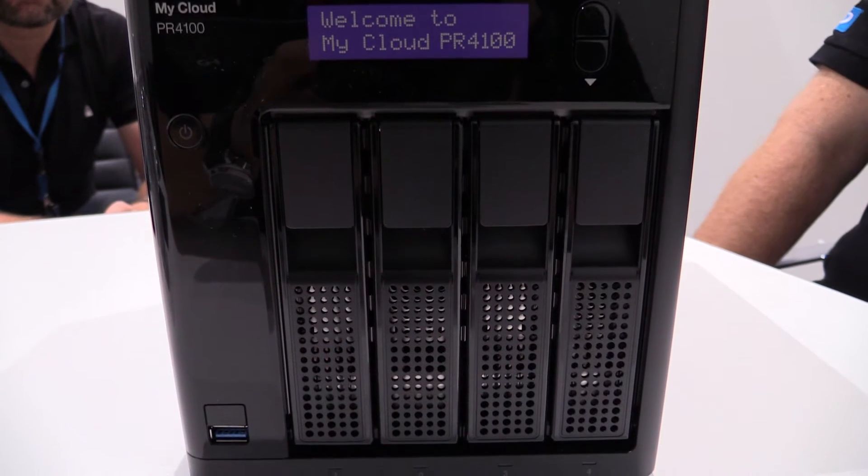It's a NAS device and as you can see it has four bays. There's also a two-bay version in this category, and we have launched this device with a quad-core Pentium CPU, so it's very powerful.